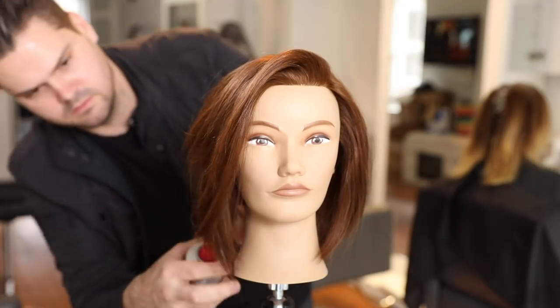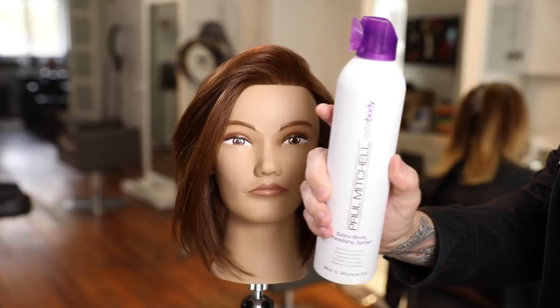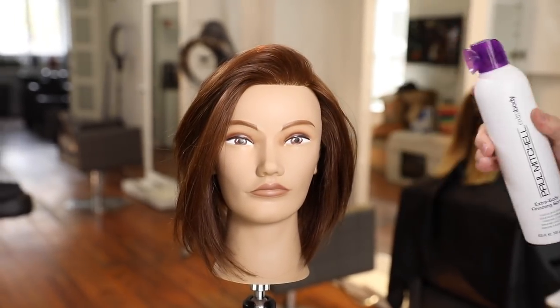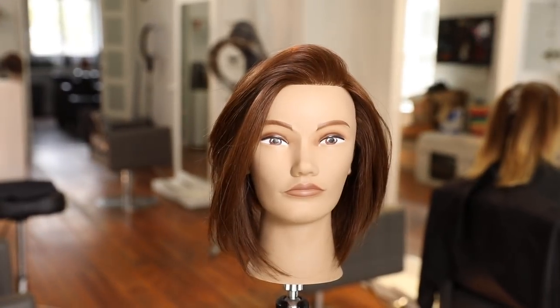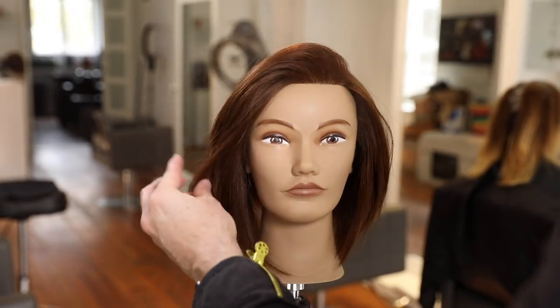A little more Worked Up throughout, and you can see I've flipped the top fringe over — we cut it with a middle part so it allows flexibility to go back and forth. I finish with the Extra Body Finishing Spray once the look is exactly where I want it, then set it into place.